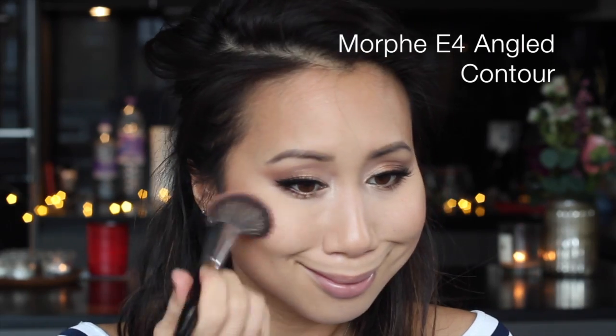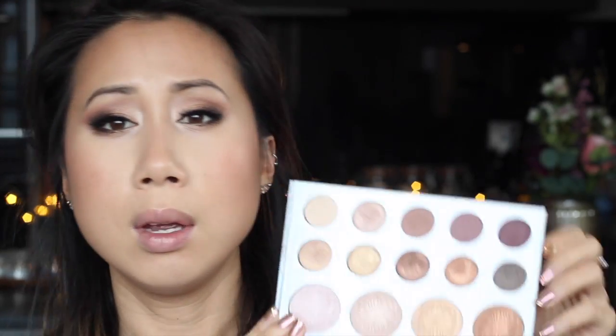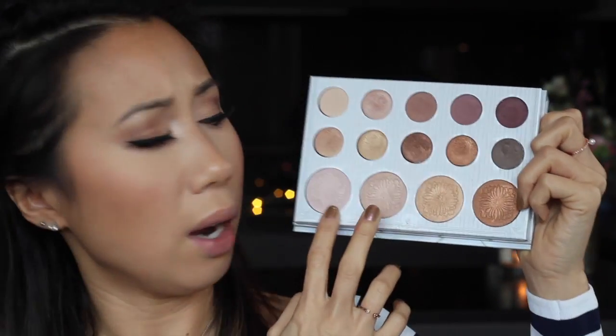For my highlight I'm actually going to mix the two lightest highlight shades from the Kylie Bible palette.